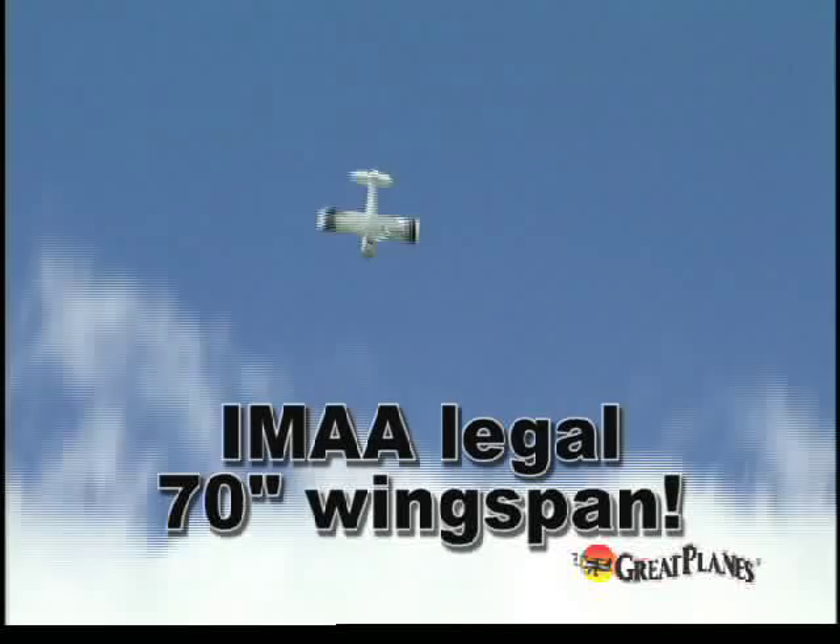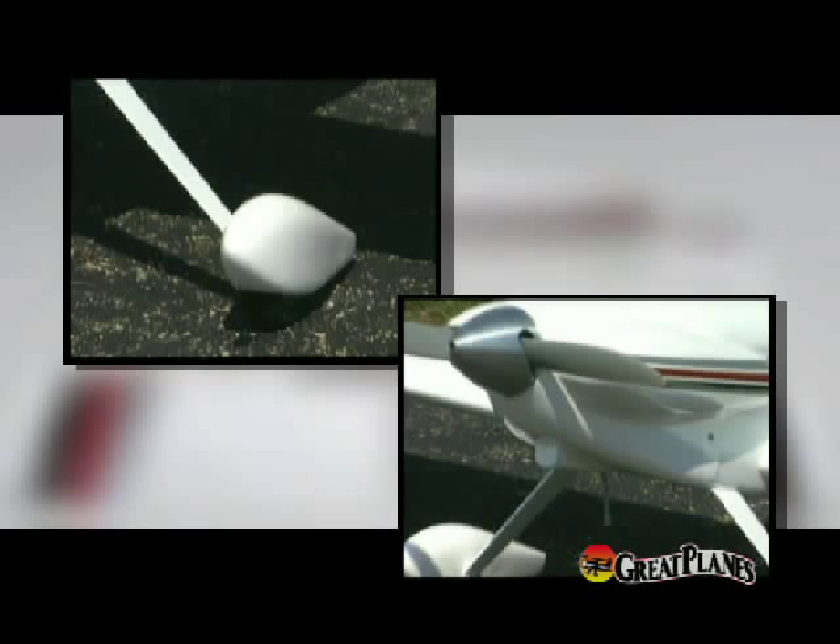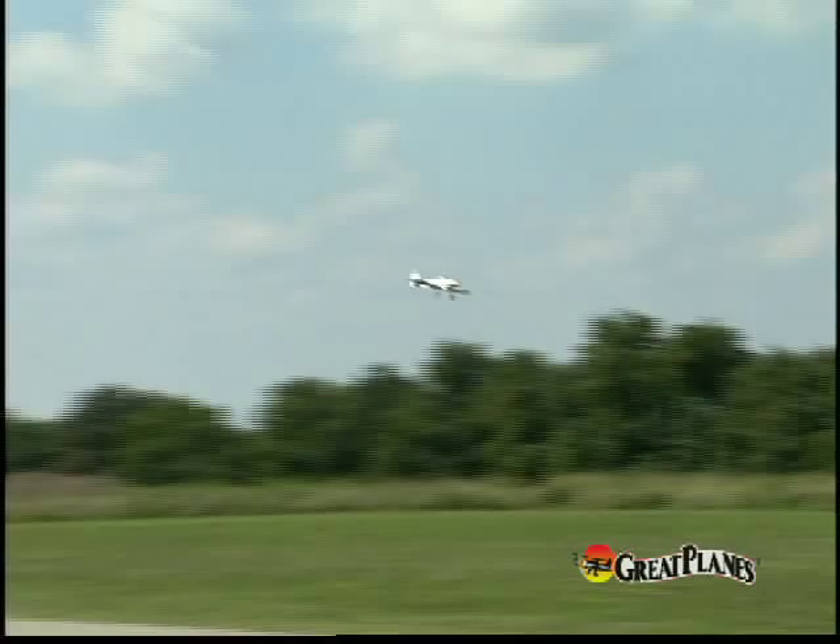Creating an instant classic at your flying field with either glow or electric power. Premium woods are the rule for this model, covered in genuine top-flight monocoat, and complemented with high-quality fiberglass parts that are painted to match.